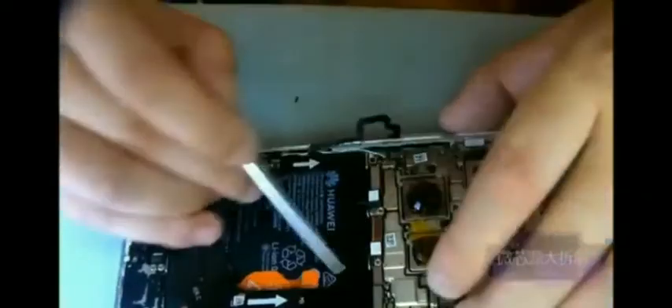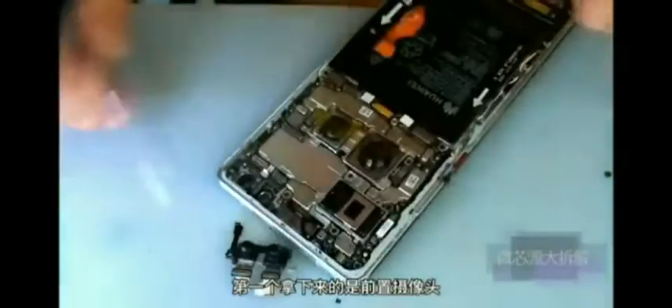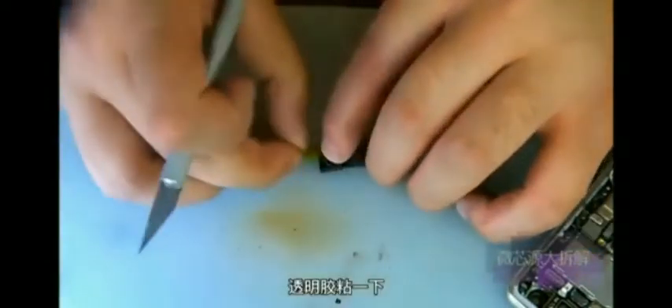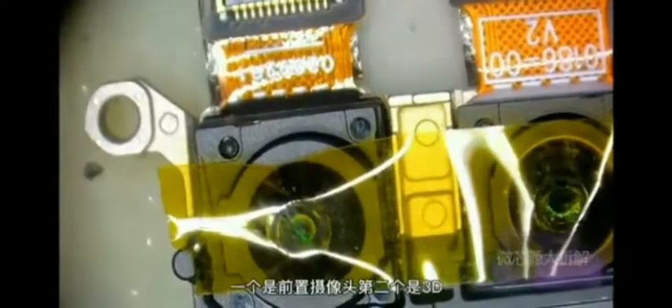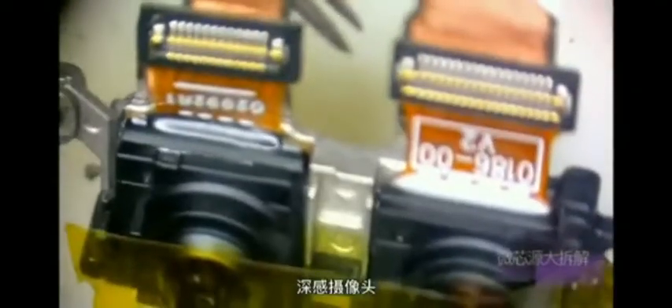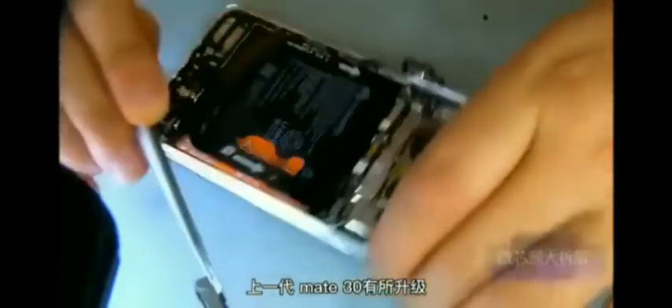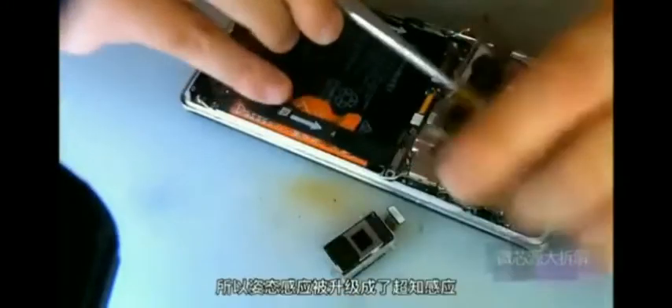Remove all the top cable connectors and take off the components one by one. First, take off the front camera. Remember to cover it with transparent adhesive to prevent it from getting dust. Under the microscope, one of them is the front camera. The other is a 3D depth camera, which is called gesture sensing inside Huawei. The Mate 14 is an upgrade over the previous generation Mate 13, so the gesture sensing is upgraded to super-aware sensing, or super-aware camera for short.